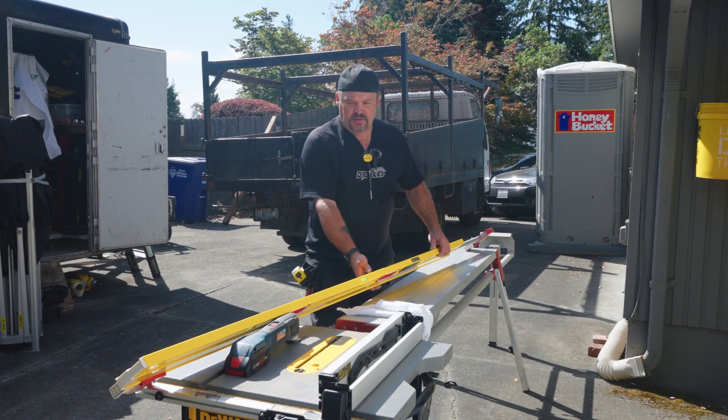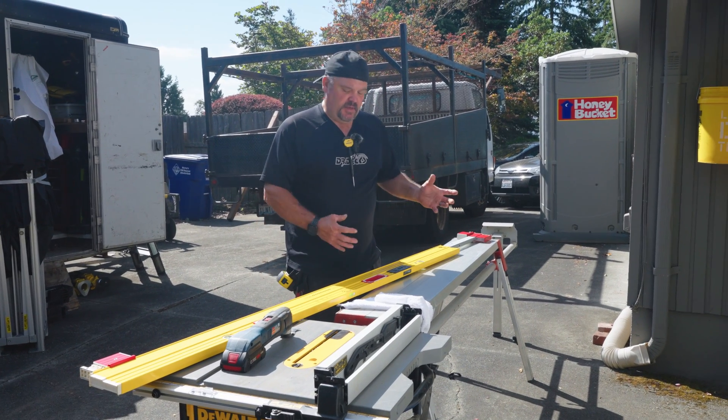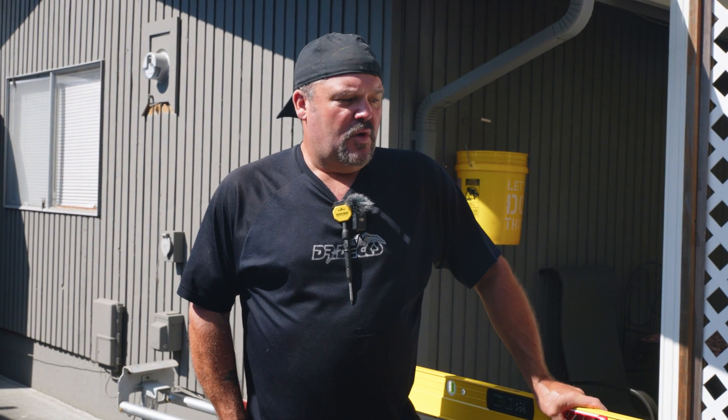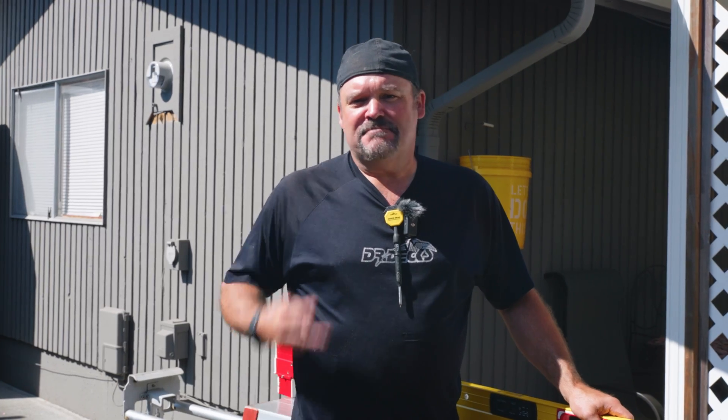There's also a lock feature — if you want to be out of level, you can lock it out of level and it'll make that same hum. That's what I wanted to show you on this level today. It's a really high quality piece of equipment. If you liked what you saw, don't forget to hit that subscribe button, hit that bell icon to be notified of new content. Thanks for watching, have a great day.